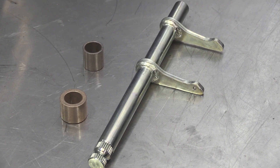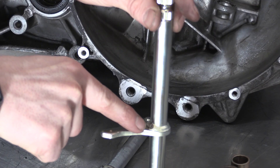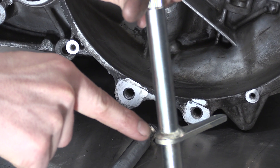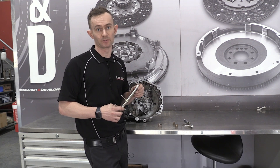What we have here is the revised cross shaft that we offer, and what you'll actually see is that the weld continues the whole way around the diameter of the shaft, where the original one only had some spot welds holding it in place — and that's part of the reason that it's actually prematurely failed.